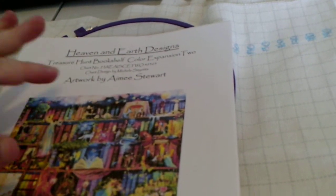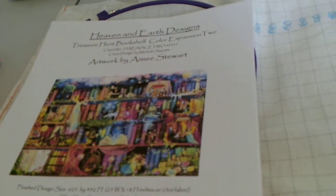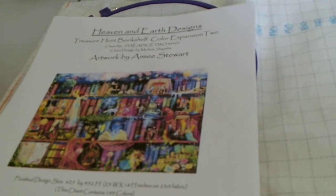This is done on 18-count easy count Aida, and it is done through a material pack through HAED — Heaven and Earth Designs. I know the material packs are expensive, especially if you're international. I am in Canada, but where I live it is just more convenient. With the current prices of gas and stuff, it's way cheaper for me just to order from HAED directly than it is to try and source stuff or drive to the city.